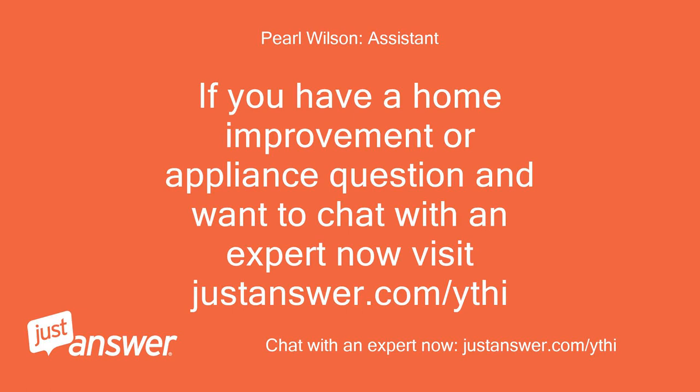If you have a home improvement or appliance question and want to chat with an expert now, visit JustAnswer.com.